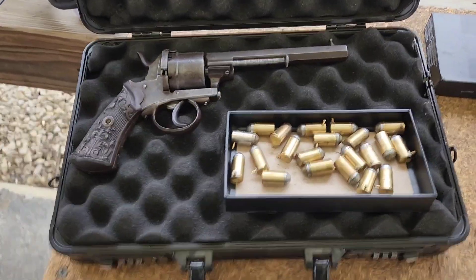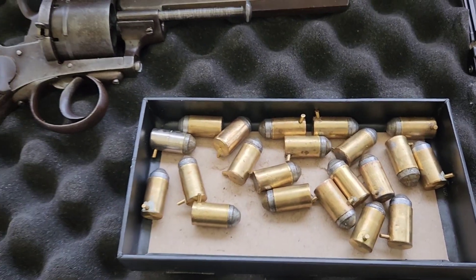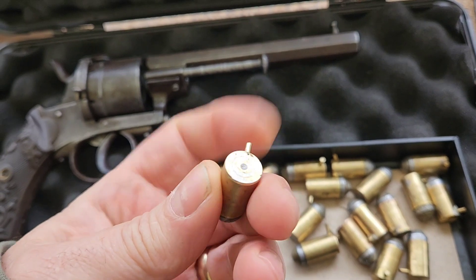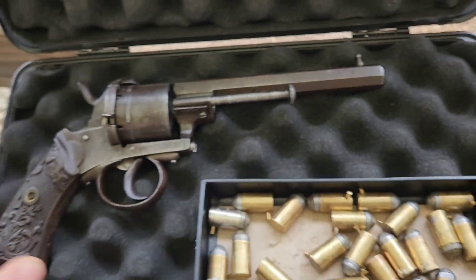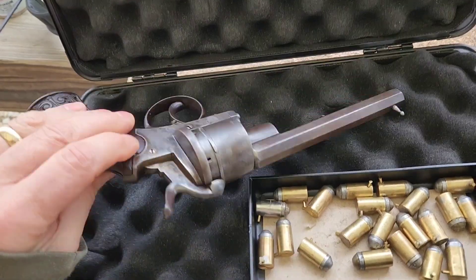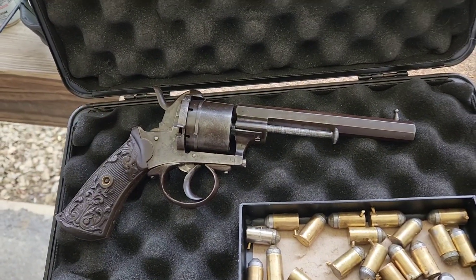Another experiment today. Some of my pin fire rounds that I made from 45 ACP cases. We're going to test fire these in my Belgium 11 millimeter pin fire. So stand by, let's hope these work.